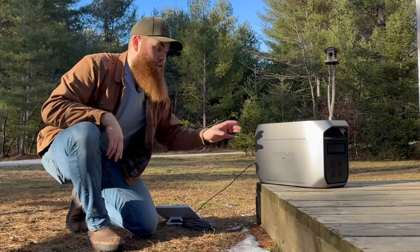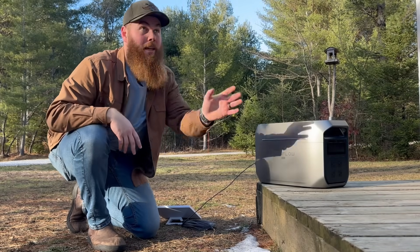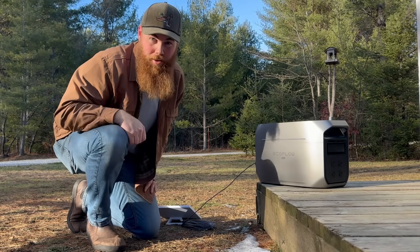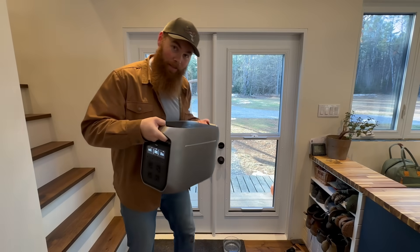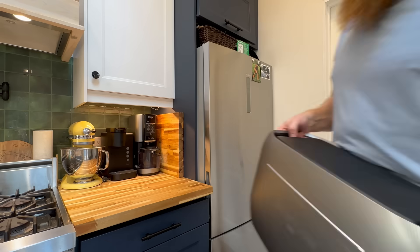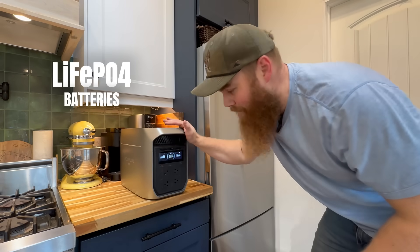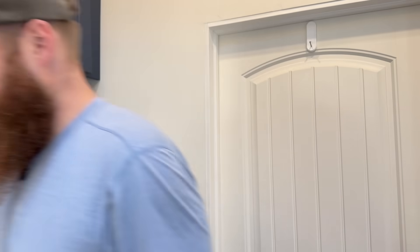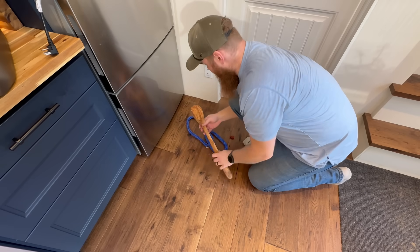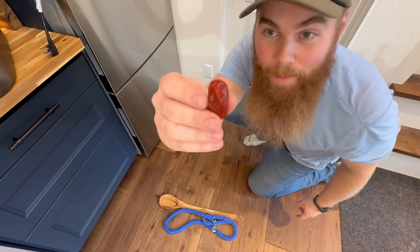Later on, I'll share a really smart feature you can use between the EcoFlow and the Starlink — it's what we currently do here on our household and it works great, so make sure you stick around for that. Speaking of the cold, this can do something that generators can't. Because it has automotive-grade lithium-iron phosphate batteries inside, it's completely safe to run indoors. You cannot do that with generators, and yet every year people do.